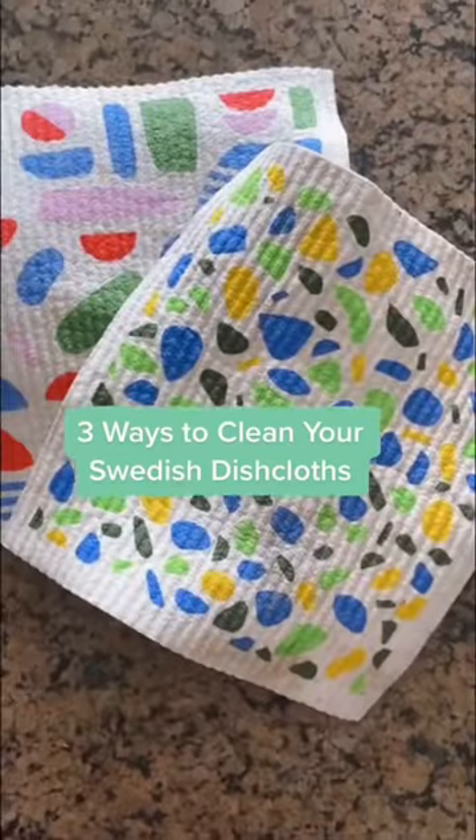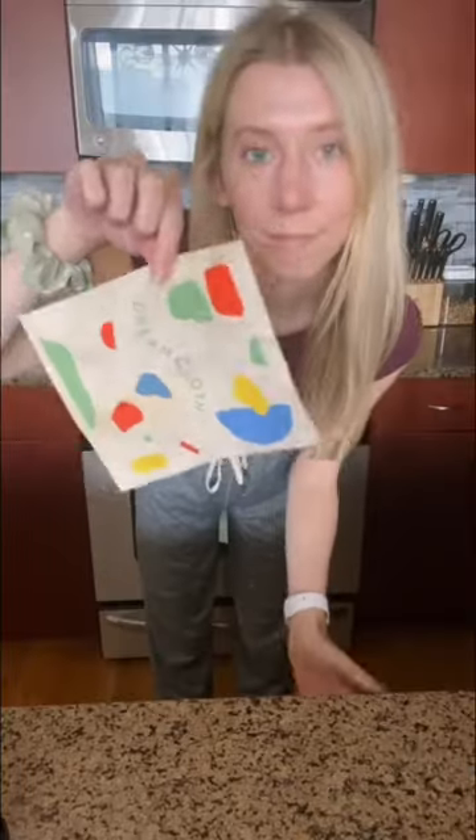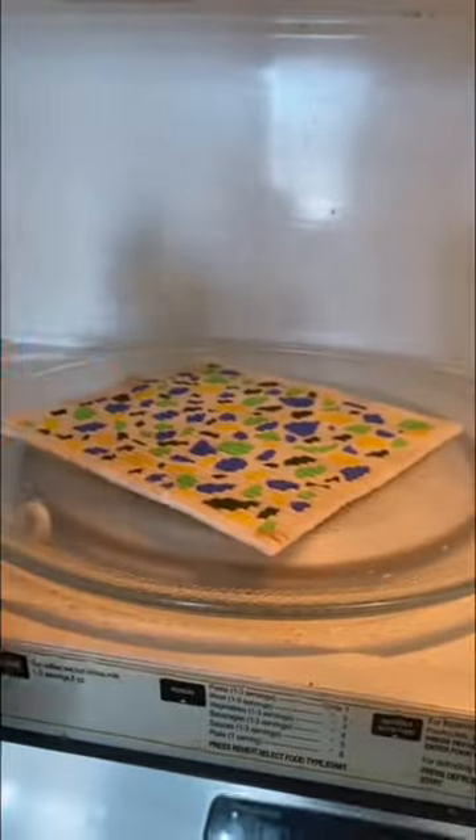Three ways to clean your Swedish dish cloth. To start, you'll want to rinse any excess food or debris off your cloth. The first method is to put it on the top rack of your dishwasher — it'll gently clean and sanitize. Easy peasy. Your cloth is visibly clean, but if you want to make sure it's actually sanitary...